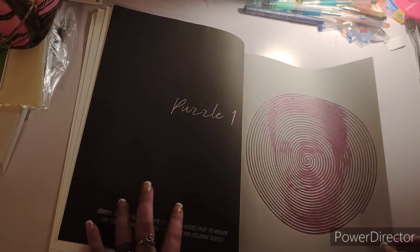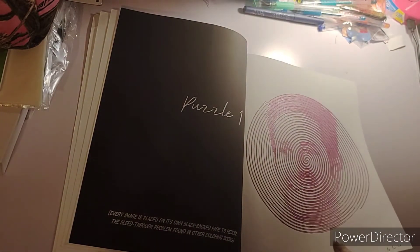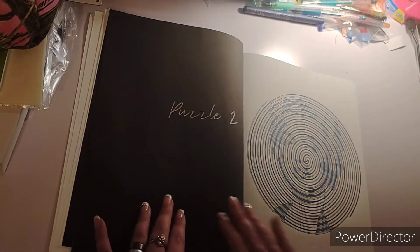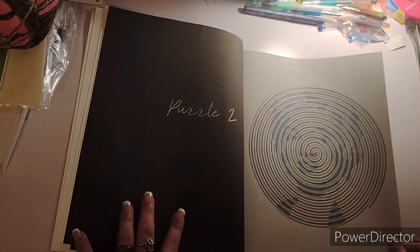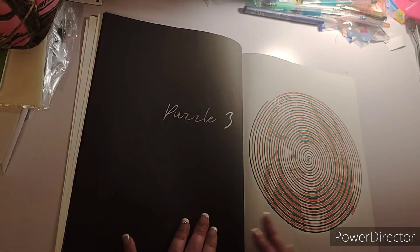I know there's an answer key at the back — I was going to write the names down but decided not to. I know that one's Marilyn Monroe and that one's Taylor Swift.